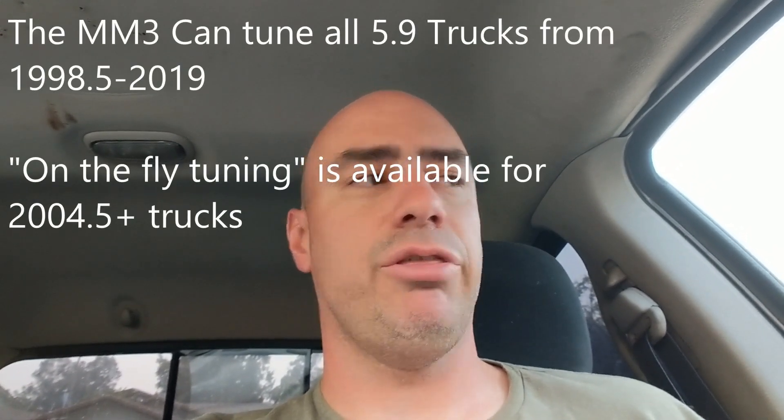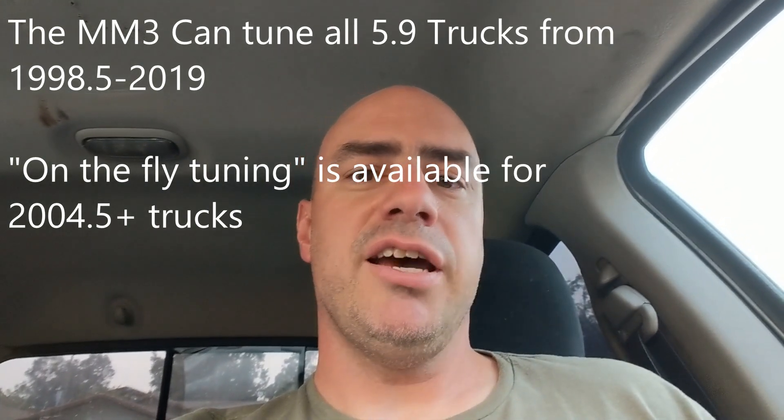I know you're probably saying, well, you run mm3tuning.com, so no wonder you're recommending the MM3. Actually, when I named my business it was MM3 as in fueling — cubic millimeters per stroke — and it just turned out that the MM3 tuner was the best hardware for what I was doing, so it was kind of an unintended marriage. Anyway, the MM3 and the Smarty Touch are the ones I recommend for third-gen trucks. If you don't have one currently, I recommend the MM3 because it comes with the communications module.